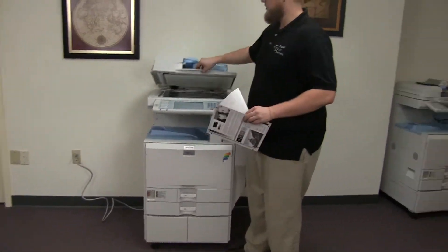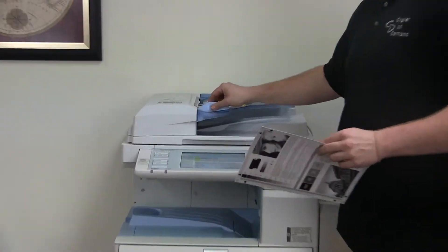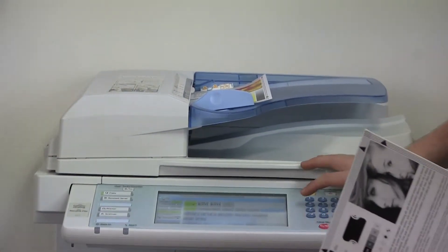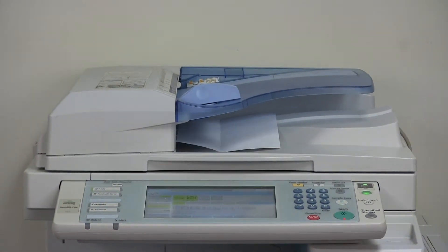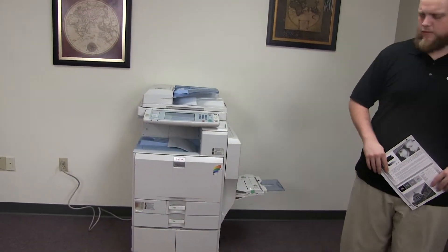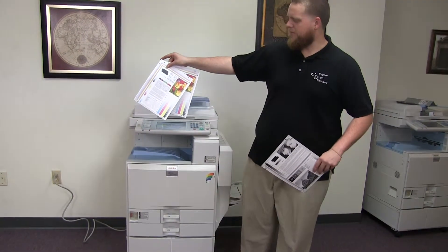Now we'll go ahead and test out the document feeder on this machine. We'll start out by placing our two test copies in the document feeder face up. And here we have our document feeder working properly. And here we have our test copies through the feeder.